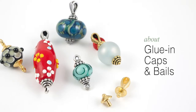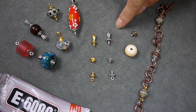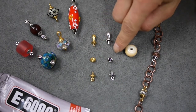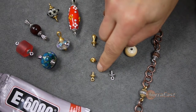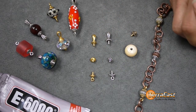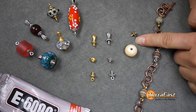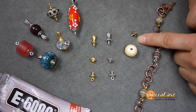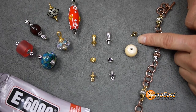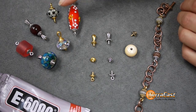Finally, I'll tell you about our glue-in caps and bales. We have two styles of bales — the nouveau and the royal — two styles of caps — the classic and the beaded — and two styles of caps with loops, also classic and beaded. All of them are available in a silver finish and gold. The pegs are about 2.4 millimeters, or just under a tenth of an inch. They are scored to help create good adhesion, and the grooves also serve as convenient guidelines if you need to shorten the peg to fit a particular bead. These components are designed to turn large hole beads into pendants, dangles, or links in a snap.